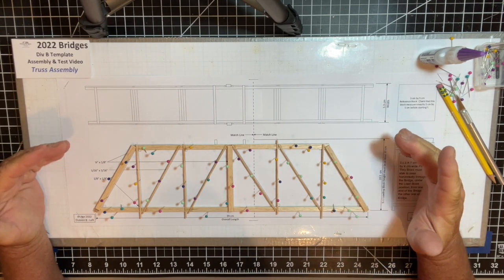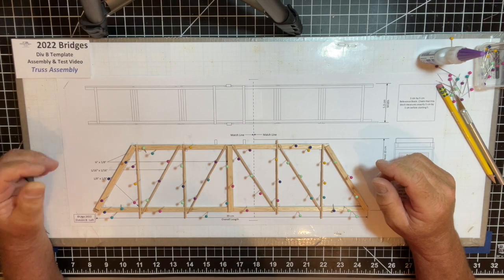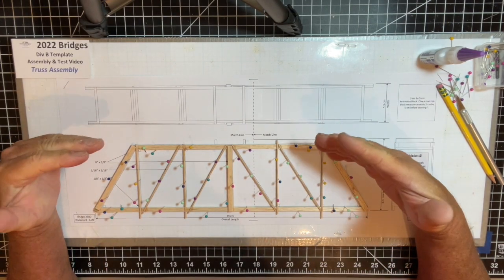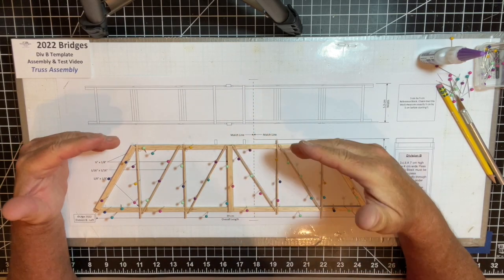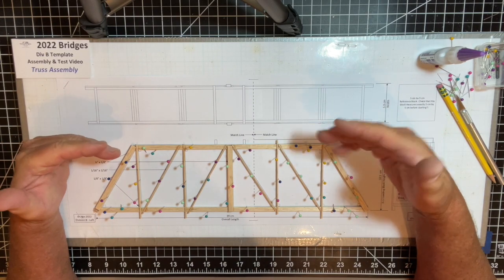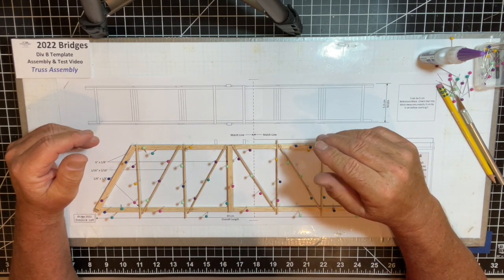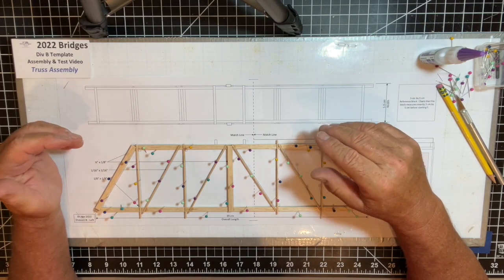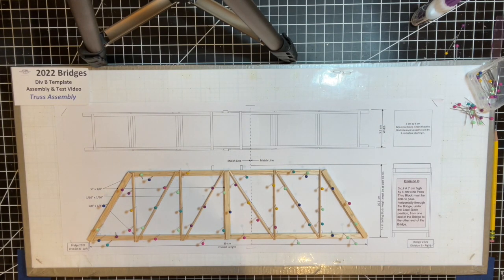This truss has now been glued. I'll let it dry for about an hour, remove the pins, and trim it. Then I have to go through the same process again for the second truss. I would even suggest using the same pinholes so that you get exactly the same member placement. After letting the first truss dry and removing it from the template, I've now made the second truss.